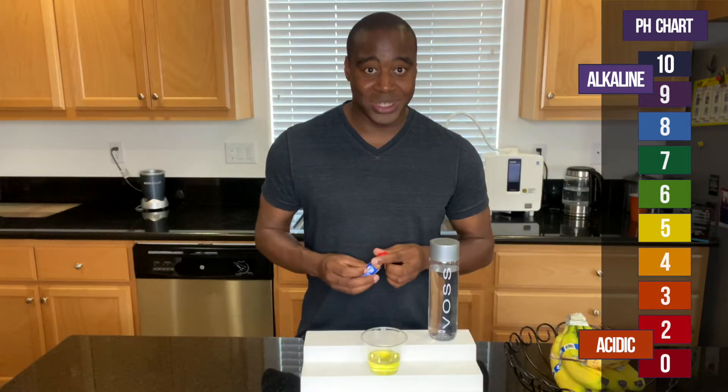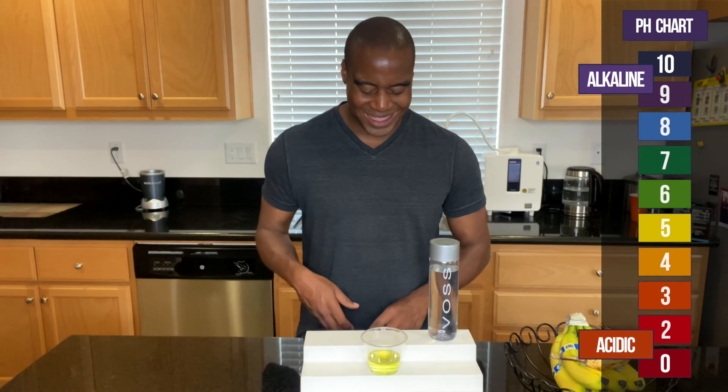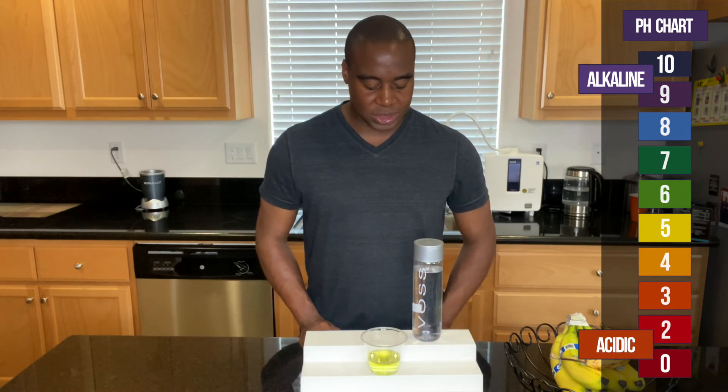It did something — so it was super red, and then it ended up turning yellow. So I think that is a five or a six on the scale. And there you go — it is acidic.